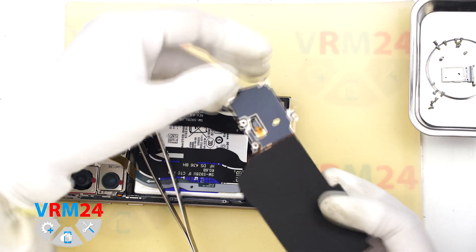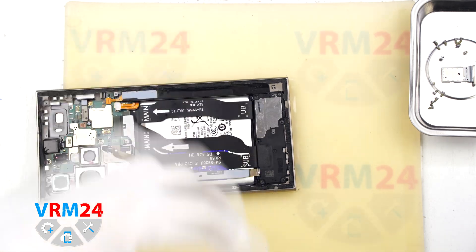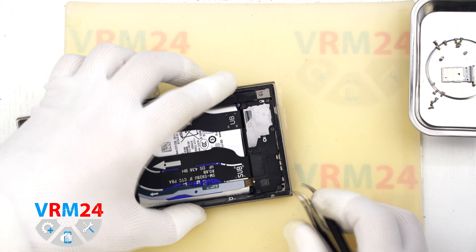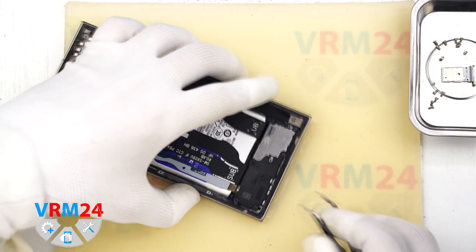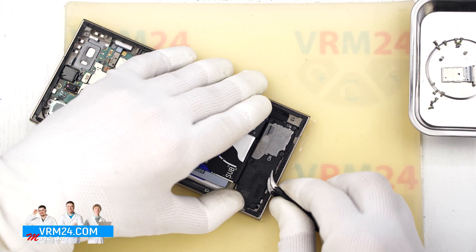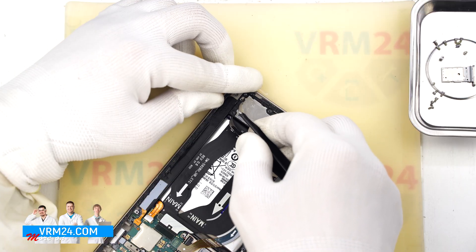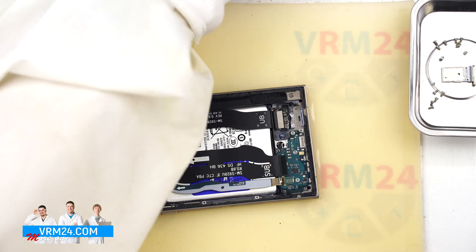As you can see, the NFC module was already partially detached before. Gently remove it and move on to the lower speaker cover. It is really important to find the correct spot to start prying the bottom speaker cover — on this module there is a small arrow indicating where to start, pointing to an opening on the top side of the cover. We carefully disconnect and lift off the cover with the loudspeaker and set it aside.